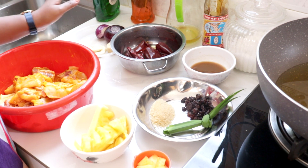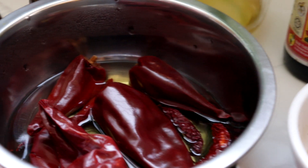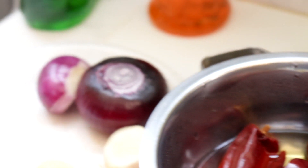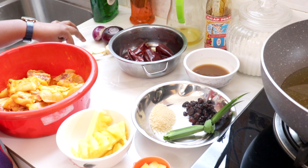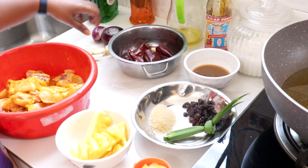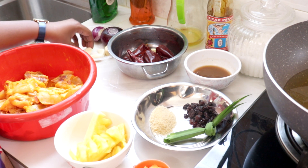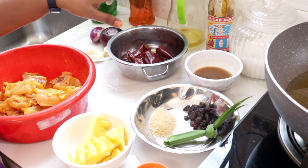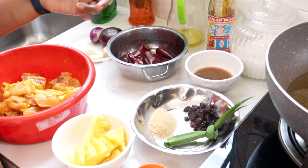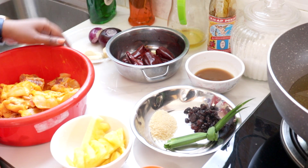And then yang ni bahan-bahan untuk dikisah ya. Di sini Lina ambil enam tangkai cili kering, and then bawang merah yang besar, satu setengah inch size halia, dan juga dua ulas bawang putih. Bahan-bahan ni kita kena kisah. Kalau anda nak masukkan lengkuas pun boleh — di sini Lina tak masukkan lengkuas. And then kita kena masukkan kicap pekat, lebih kurang setengah tablespoon. And then garam secukup rasa.